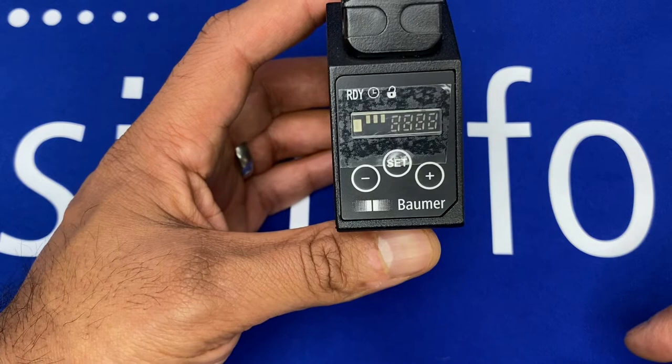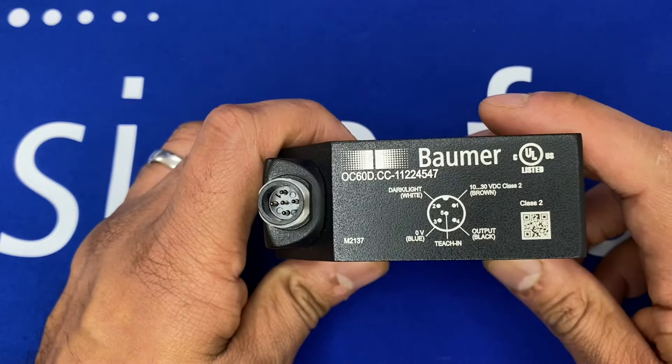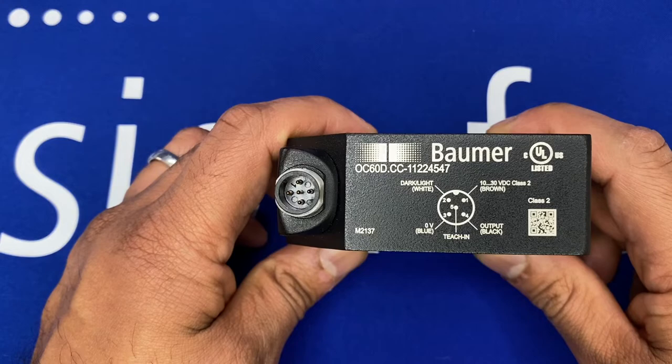All functions are available through the menu system and display for easy parameterization. This is a PMP version of the sensor; an NPN version is also available. The fifth pin allows you to teach dynamically or statically in your application, and of course you've got light/dark changeover — whether you wish the sensor to be light-on or dark-on.